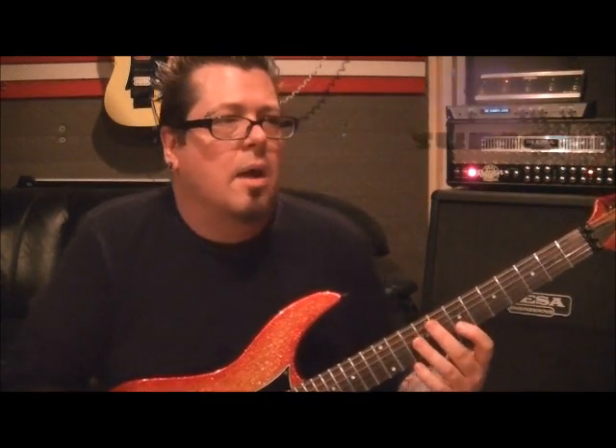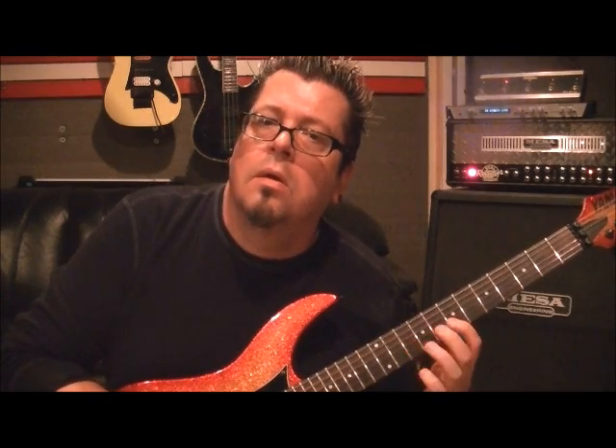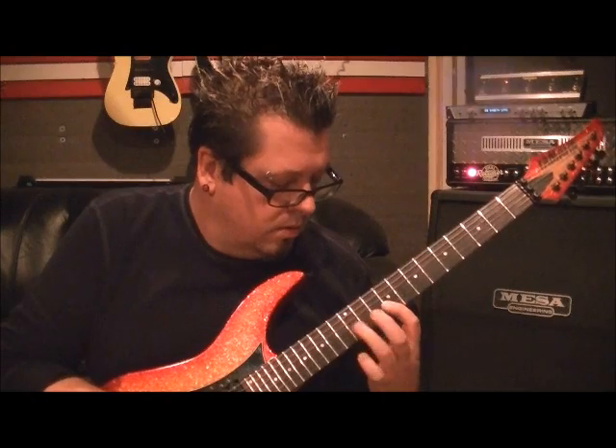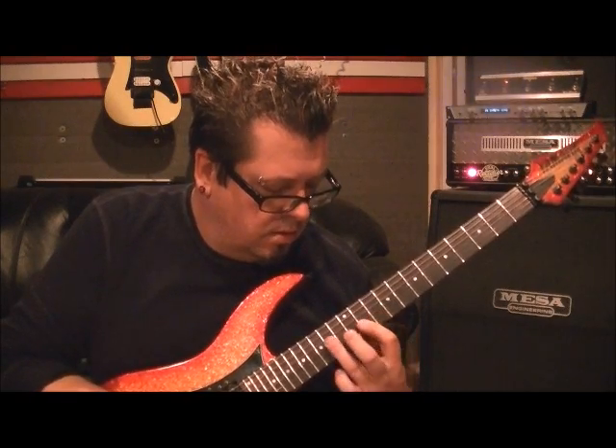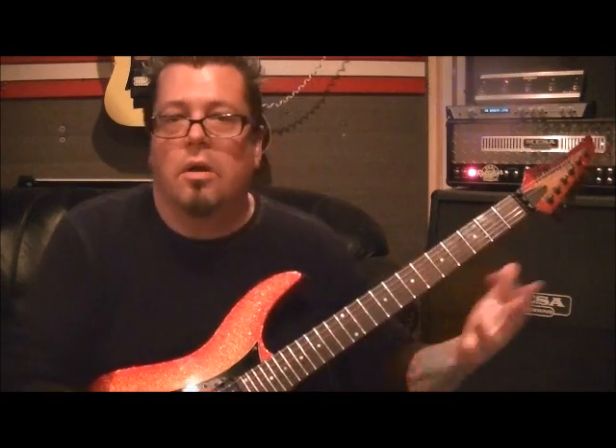I hope you guys like that — work on it slow. You can move it up and down the neck. I remember hearing a bootleg solo of Eddie Van Halen back in the day where he started slow and just kept moving it up and going faster, all the way up the neck. So it's a fun riff.